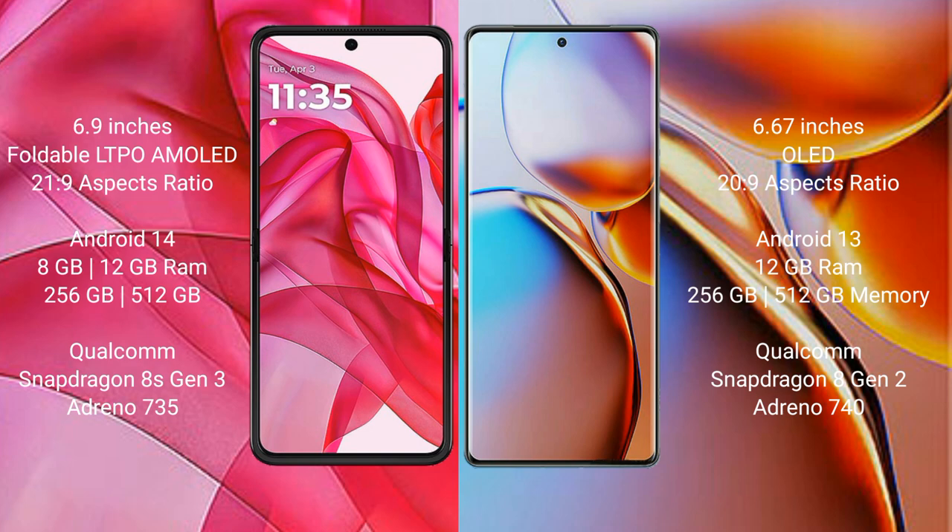The Motorola RAZR 50 Ultra runs on the Android 14 operating system, while the Motorola RAZR 40 Pro runs on the Android 13 operating system.